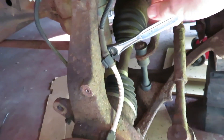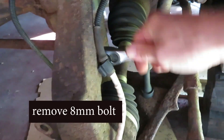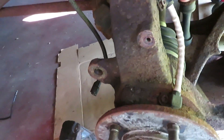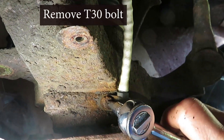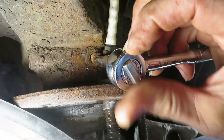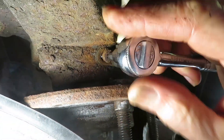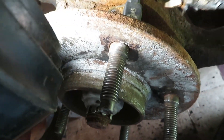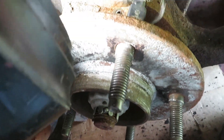And there's the sensor itself. This is another 8 millimeter bolt holding it back here. This is a T30. Just kind of rocking this back and forth a little bit to break it loose — it's been in here a long time.